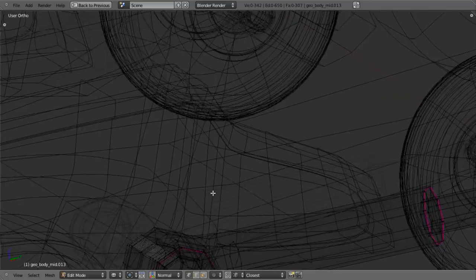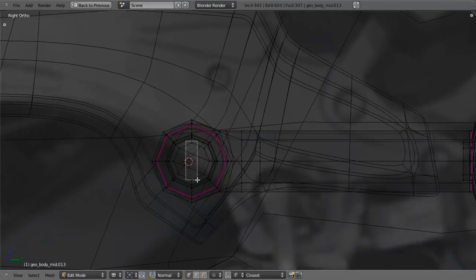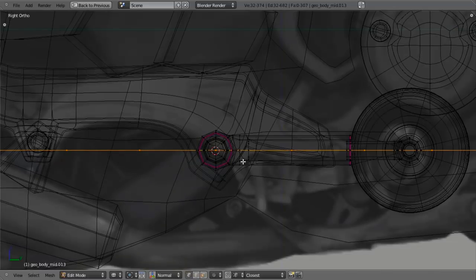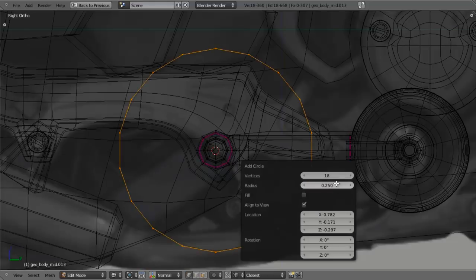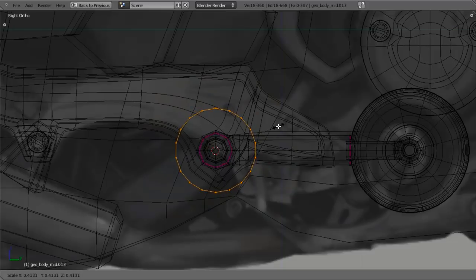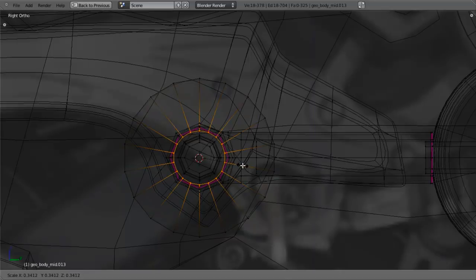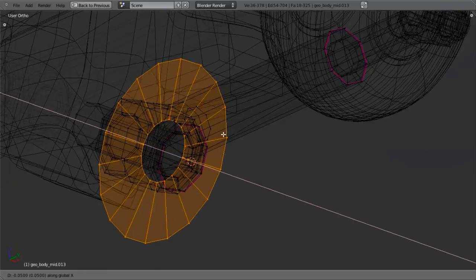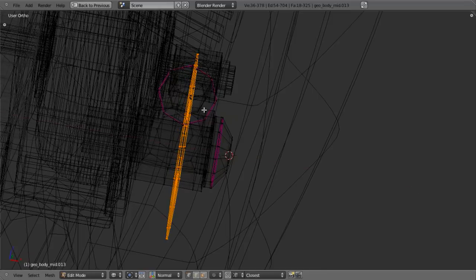I'll select say this part of the mesh, hit Shift S cursor to selection so it's centered. Hit Shift A, add in a circle. I'll hit F6 immediately to change my vertex count down to 18, align it to view, and take the size down to 0.25. Then scale this down a little by hitting S. I'm going to immediately hit E to extrude, scale this down into there. I'll select the whole circle and move this back along the X axis - basically we're going to move it back to here so it's going to be part of the actual piston. I'll extrude this back along the X axis by hitting E, taking it back to the side of the piston.